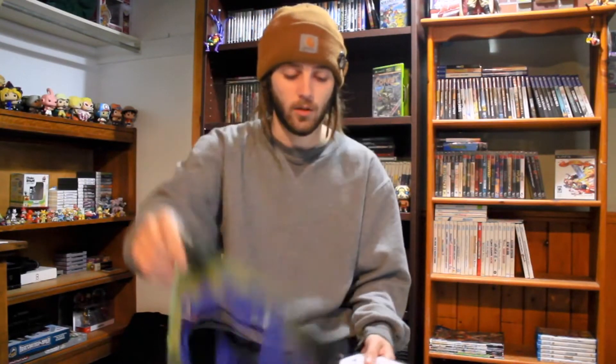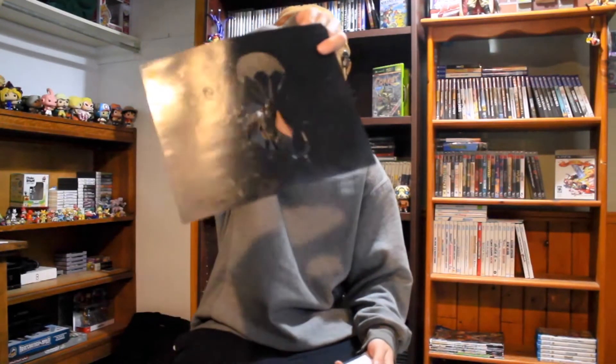By the end of it, you should be making some pretty sweet things like this. You can spray paint whatever you want. So let's get to the computer and I'll show you the first steps.